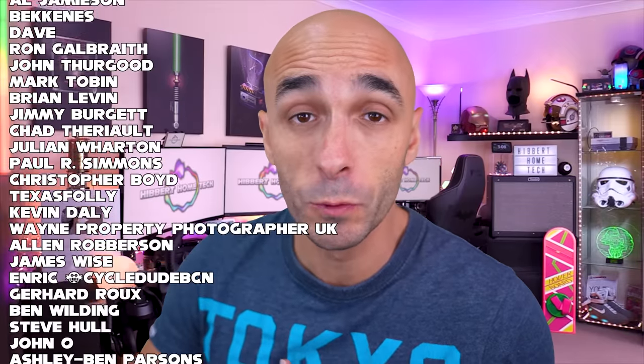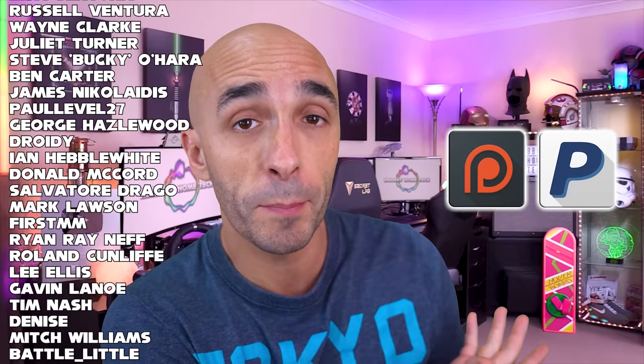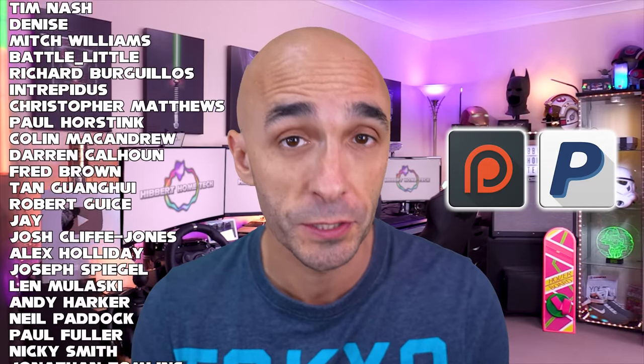These people running down your screen are also patrons, and I am thanking them, just like I do every single week, because without them there genuinely would be no show. If you want to be one of those incredible people, you can do that at either Patreon or buy me a one-off beer at PayPal — and by the way, I will genuinely love you forever.